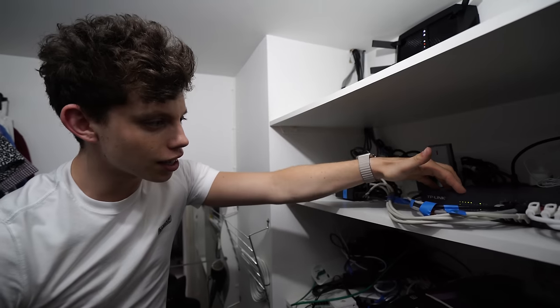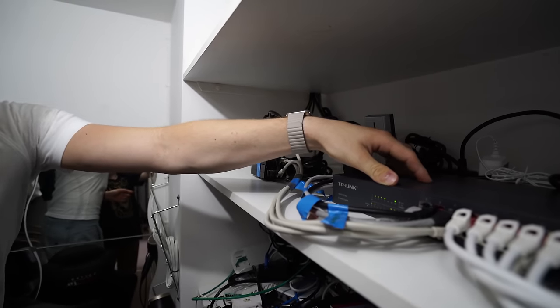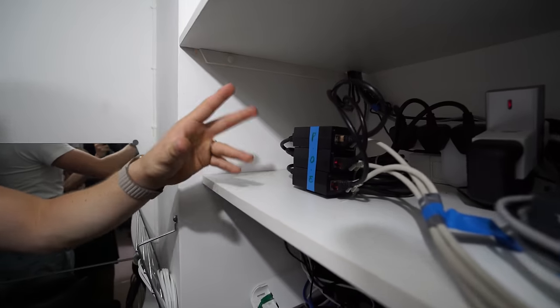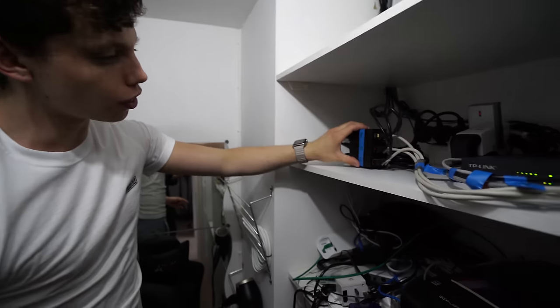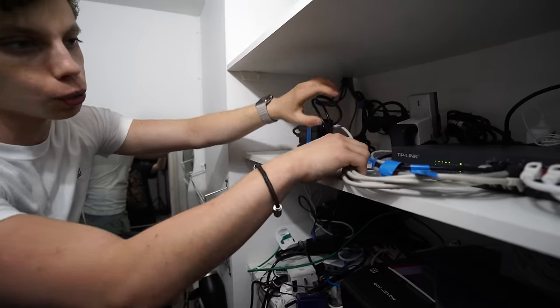This here is my 16-port gigabit switch — pretty much the heart of the network other than the router. Around my house we have three wireless access points, 2.4 gigahertz access points from Ubiquiti, the same maker as the dish that gives us the internet on the roof. These are the PoE adapters powering the ethernet cables which carry the data for the access points. There are three of them around the house — full Wi-Fi coverage, brilliant devices.